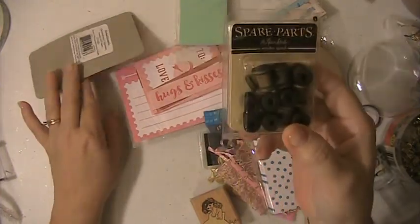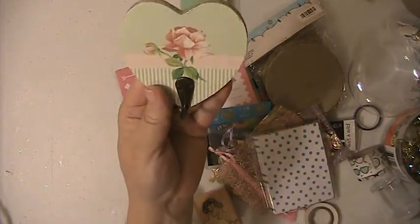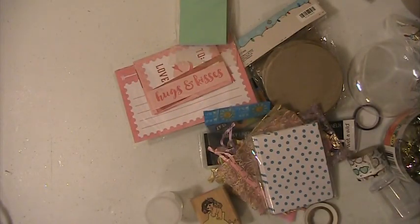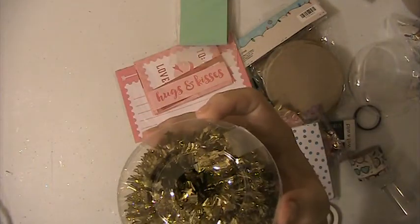These wooden spools. These little frames. You're gonna get this little wall plaque. You're gonna get this garland.